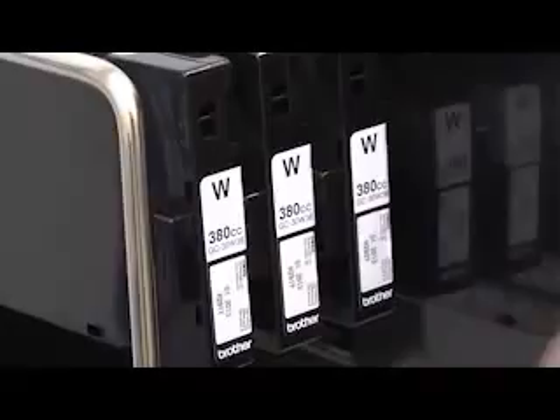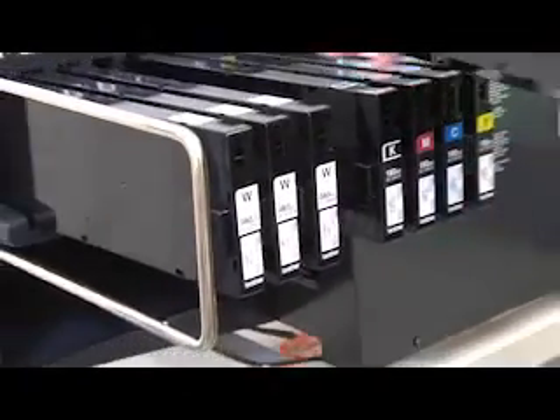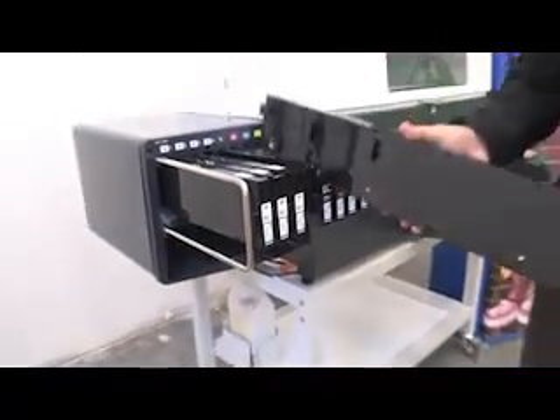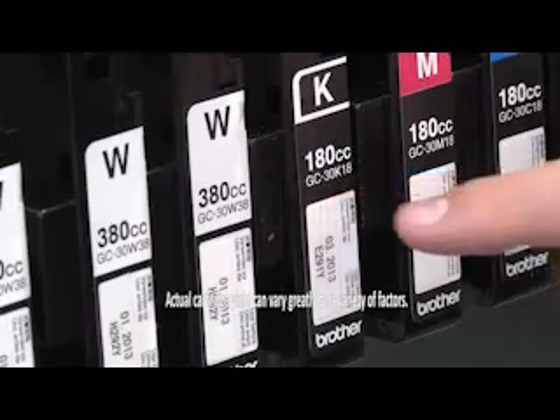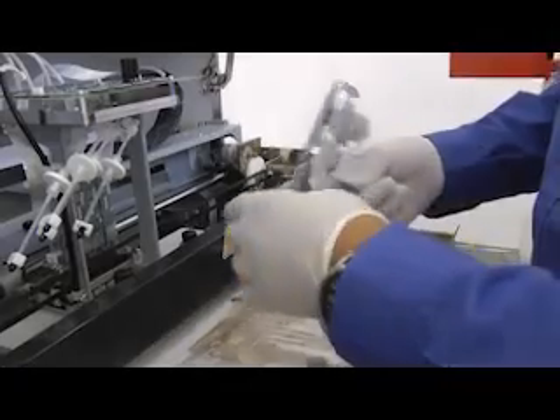The front-loading ink cartridges provide easy access, making quick work of loading and maintenance. Standard 380cc high capacity ink cartridges are available, and Brother has just lowered the cost of these cartridges by 20%, helping you decrease your cost per print.